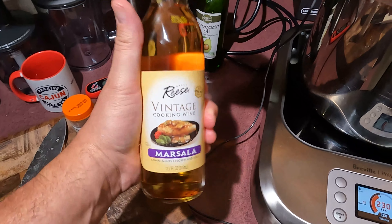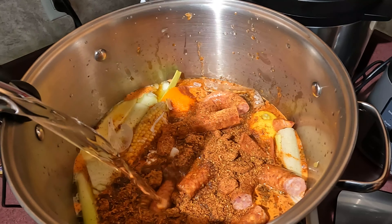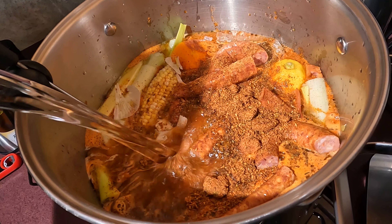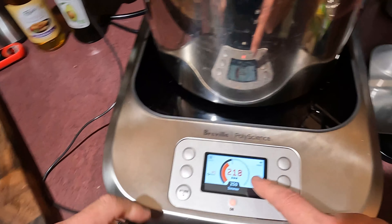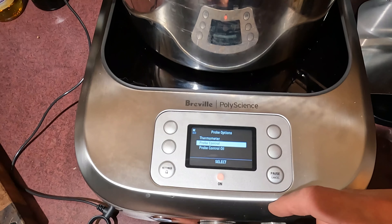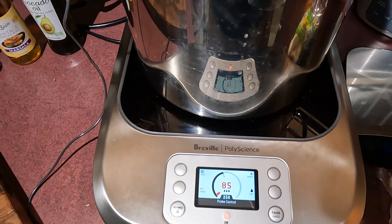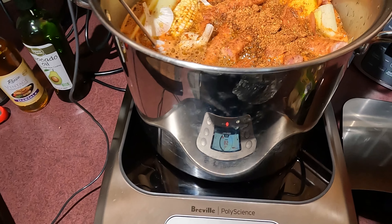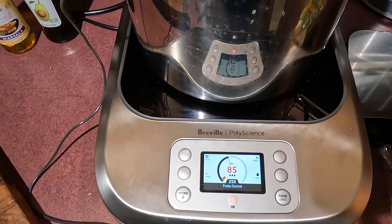Now we got to put in a little bit of cooking wine. We're gonna bring our water level up. Now we got it on the probe — you see the probe right here? Now we can show you what we're gonna do. We're gonna hit this little button, go to probe control. Now the temperature says 85 — the liquid in there right now is 85. We want to go to 250. The Control Freak's in control. So when we get to 250, we'll be right back ladies and gentlemen, so stay tuned.